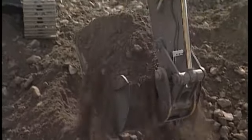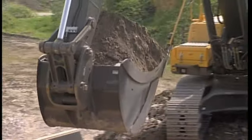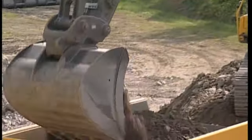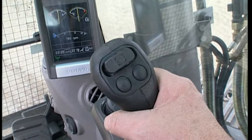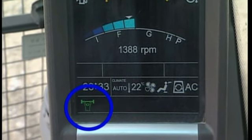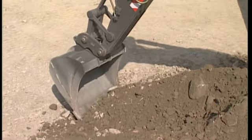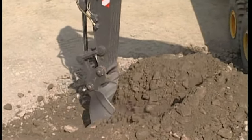The material being loaded here is not particularly hard, but when digging in virgin material, extra digging force might be required. In order to kick in the power boost, press the left-hand switch on the right-hand joystick. This will be indicated on the display. You now have extra-high hydraulic pressure for a period of nine seconds, enabling you to fill the bucket faster.